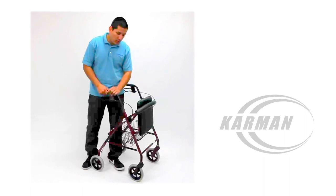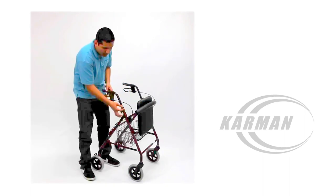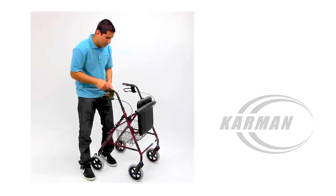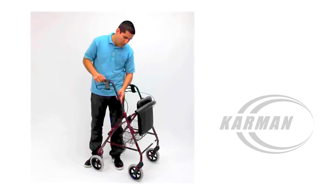This Rollator comes with adjustable handle arms. As you see here, this knob is very easy — loosen it up and you can then adjust your handlebars to any set position.